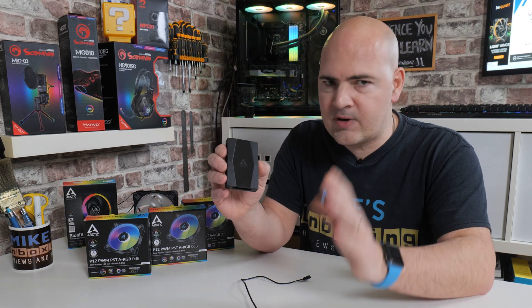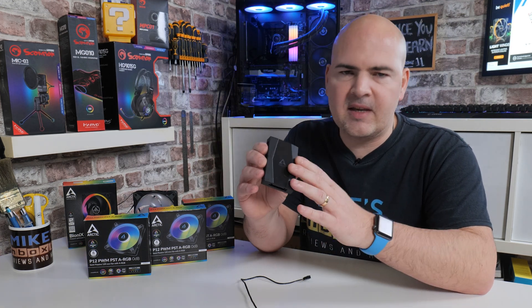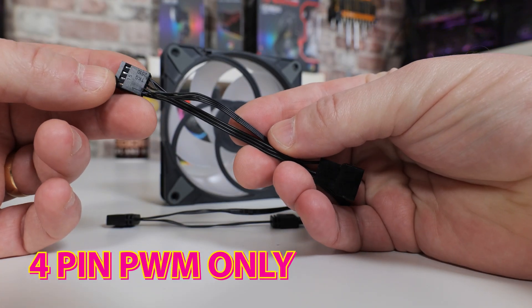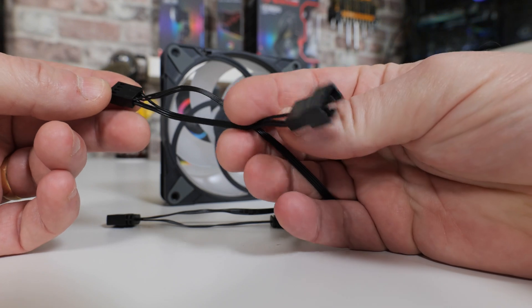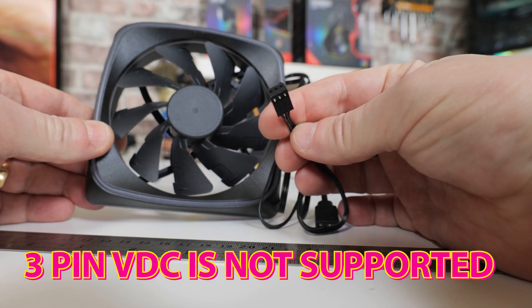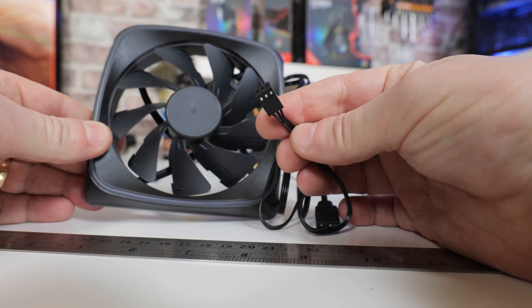Something I should make extremely clear straight away: this fan hub is only compatible with 4-pin PWM-style fan connections. If you're using a 3-pin VDC or voltage-controlled fan, sadly this is not supported, and if you do plug one in, it will just literally run at full speed.